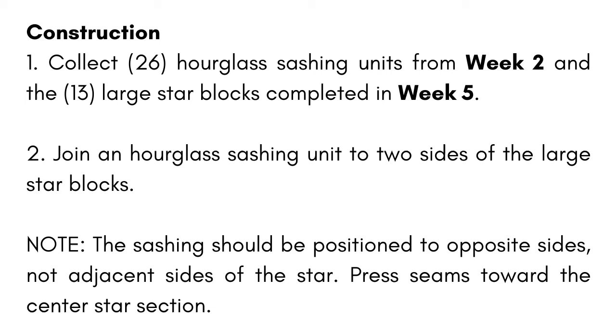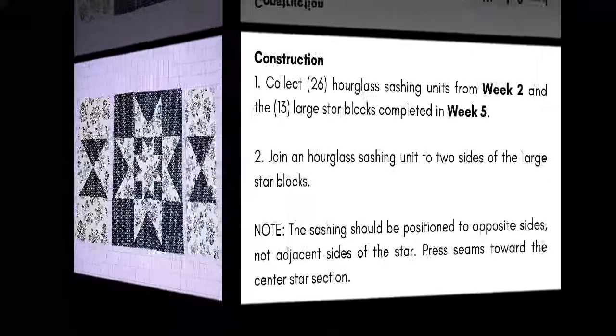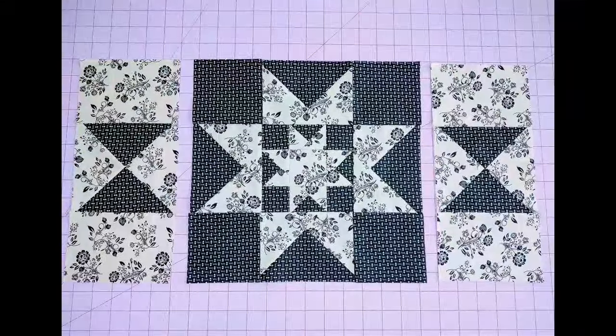Sounds confusing, but don't worry — it's really simple and I'm going to show you how. We'll take two of those hourglass blocks with the sashing on the top and the bottom and sew them to the sides of one of our star-in-the-star blocks this week. Let's go to that sewing machine and get it done.